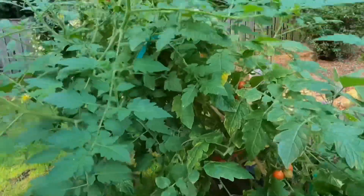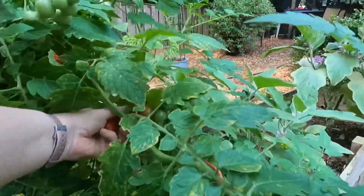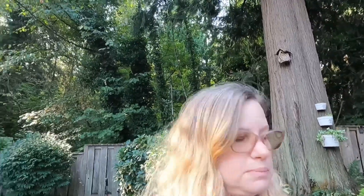Looks like I have some tomatoes to pick from this volunteer. Okay guys, so that is my garden. Oh, and my grape vine is taking off. So that is my garden, and I'm so excited about what's going to still come up this year.